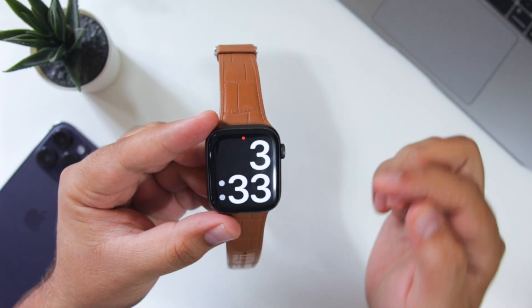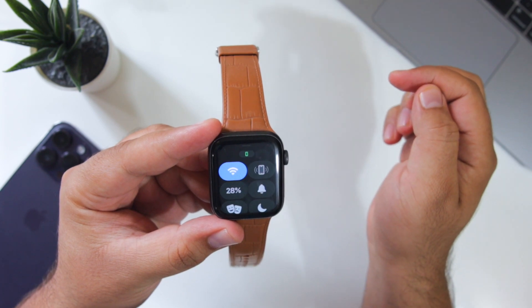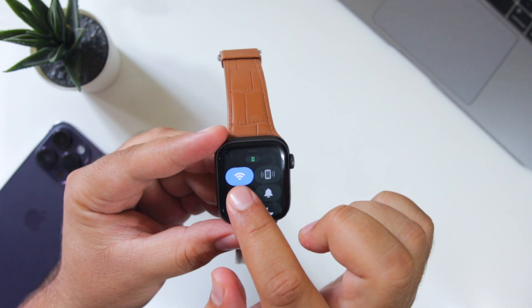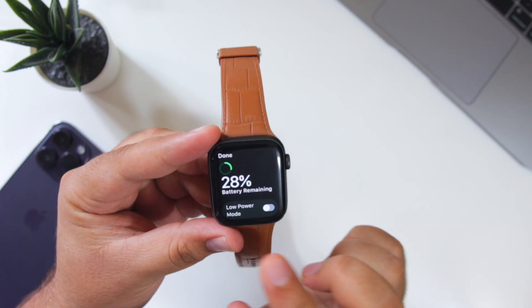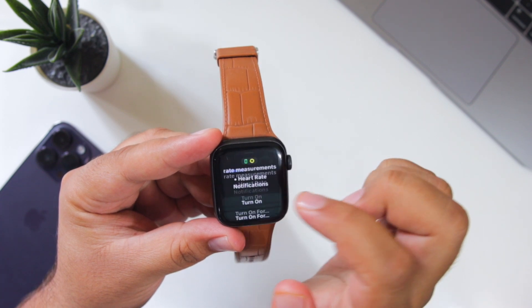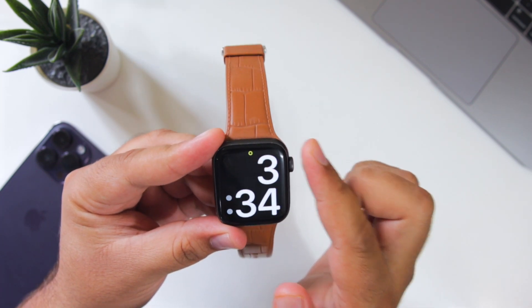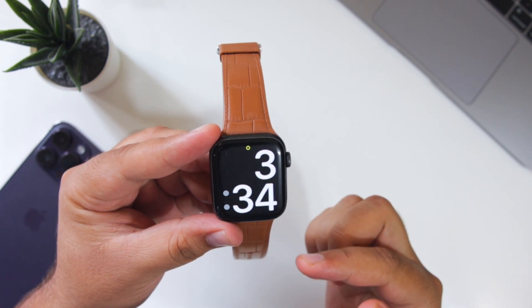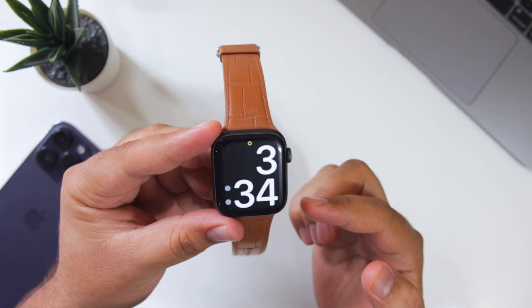The very first step is to slide up on your Apple Watch and long press and hold the battery percentage. Now enable low power mode. Scroll down, turn it on, and this will turn on the low power mode on your Apple Watch. This helps to increase the battery performance of your Apple Watch.